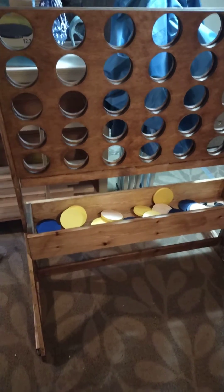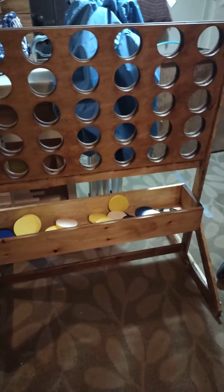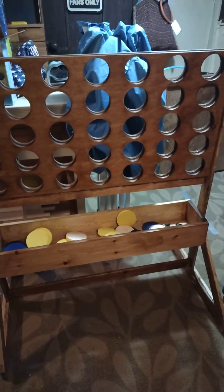Like, comment, and subscribe to my channel. Check out the Atlanta barn shop down in Atlanta, Georgia. Hit the thumbs up. Lefty's woodwork — out.